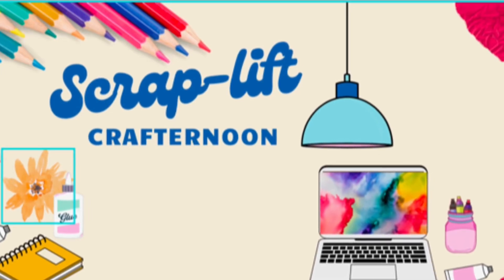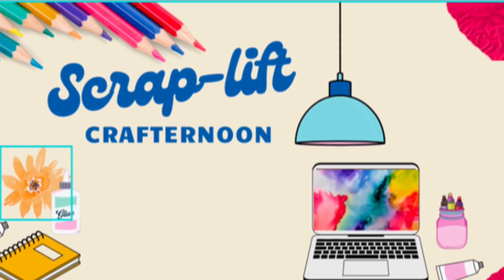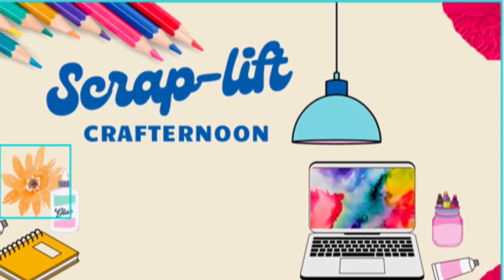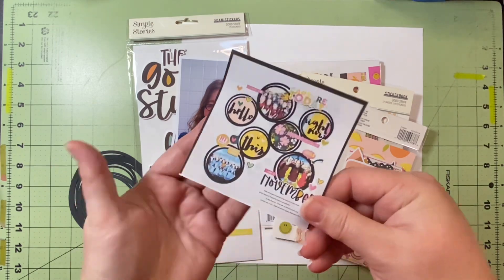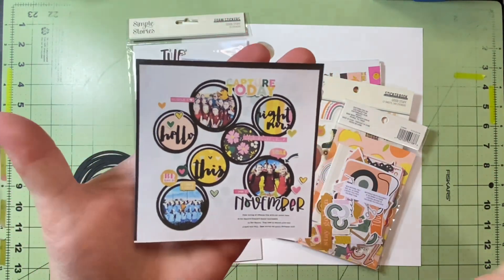Hello and welcome to Scrapping on the Fly. My name is Kristen and today is Sunday, so it's time for Scraplift Crafternoon — a hop where me and some of my friends get together, find a layout that inspires us, and scraplift it.